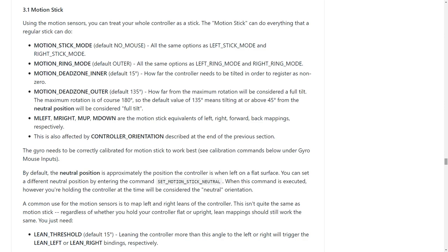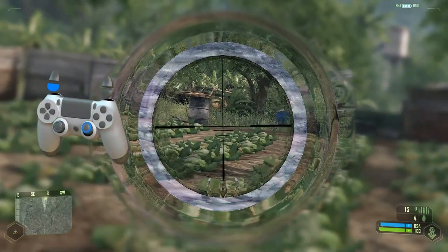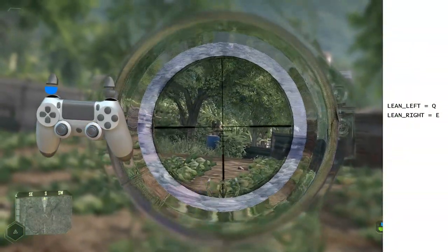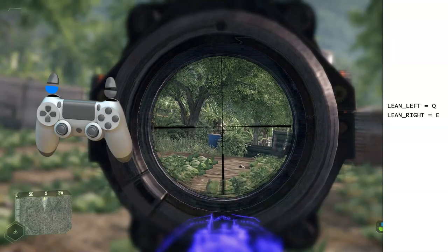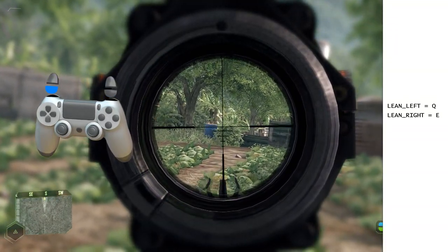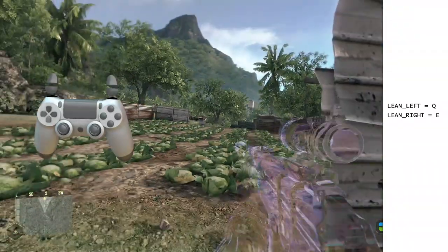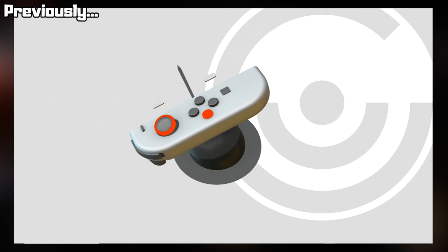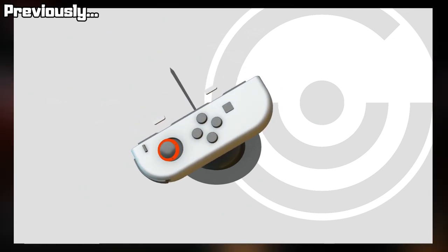I've implemented a sensor fusion solution that opens the door for all sorts of motion controls beyond gyro aiming. For now, we have lean bindings and motion stick. Lean bindings let you treat leaning the controller left or right as a button input. I've bound lean left to Q and lean right to E so I can lean side to side in Crysis. Using these at the same time as gyro aiming is pretty clunky, but this feature has been requested a lot, so there you go.